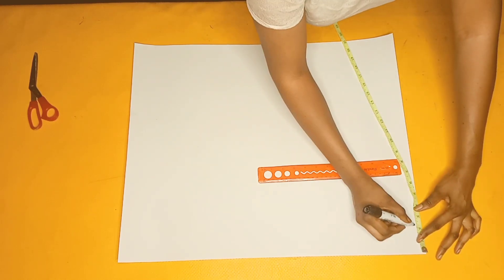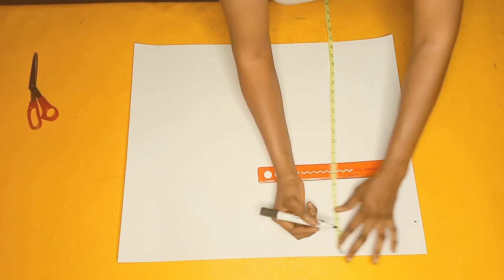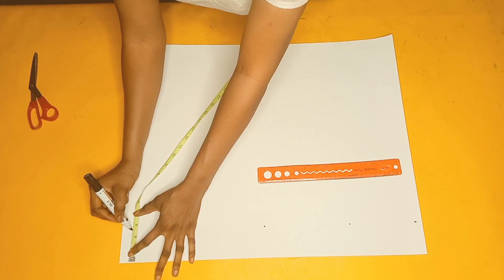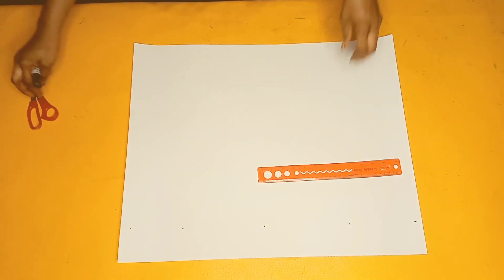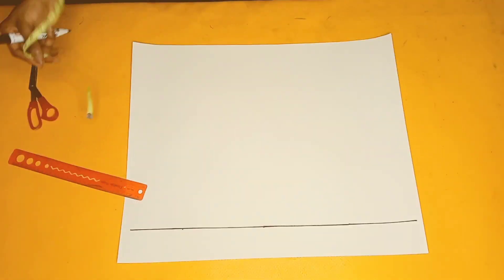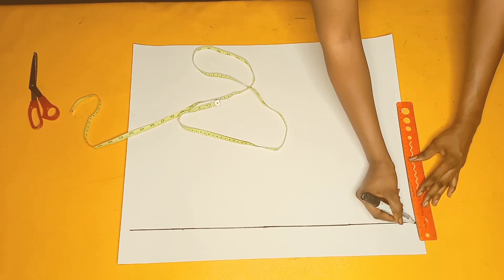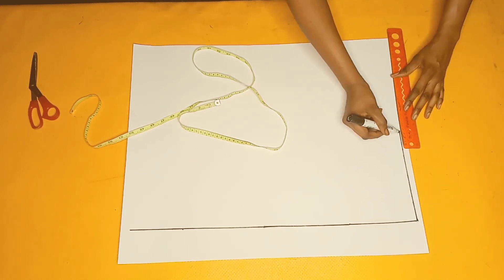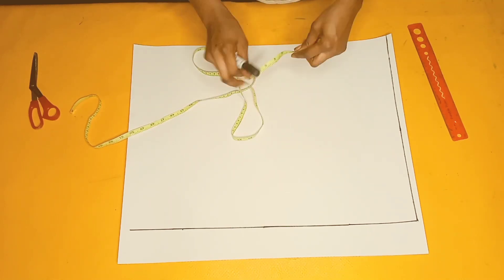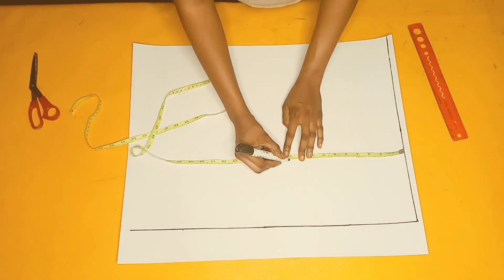The first thing I always do is draft the basic bodice pattern. I'm going to start by marking two and a half inches from this part all the way down to the end of the pattern paper and rule a straight line to connect the dots. Then I'll come down by half of an inch at the top — that's going to be my starting line, so I'll start drafting from that line. Next I'll place my tape rule from the starting line and mark my bust point measurements.